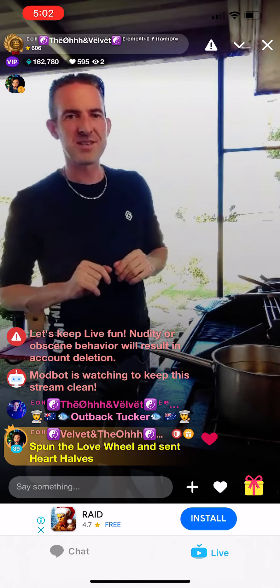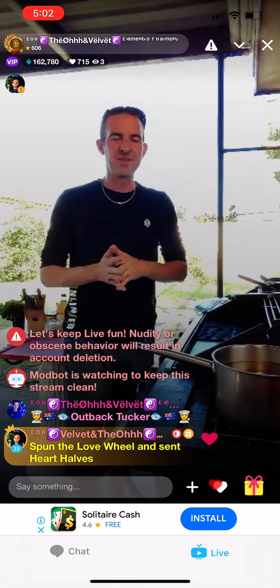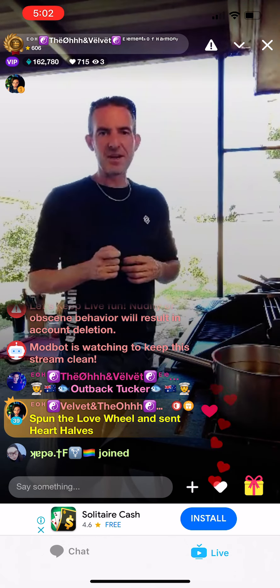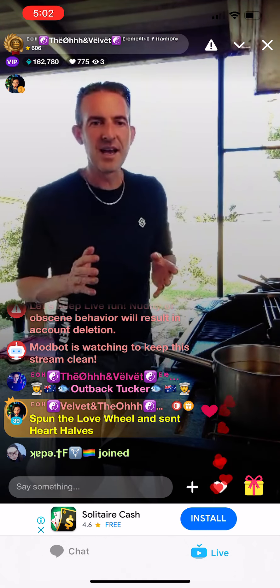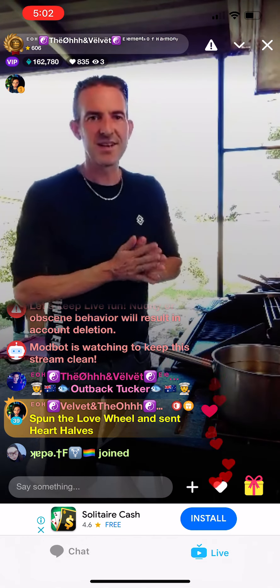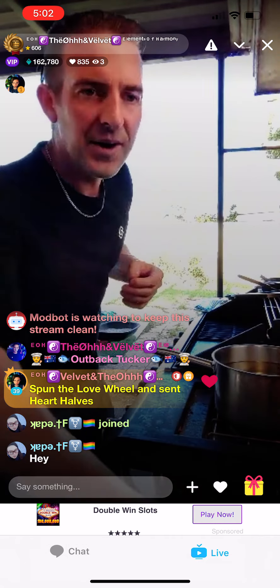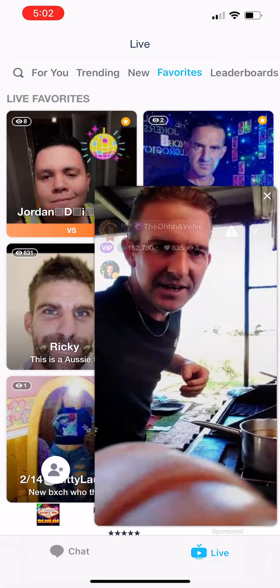It is beer battered fish — beer battered barramundi and onion rings. I'm going to make everything from scratch and teach you guys how to do it on the way. Welcome to Outback Tucker with the O.